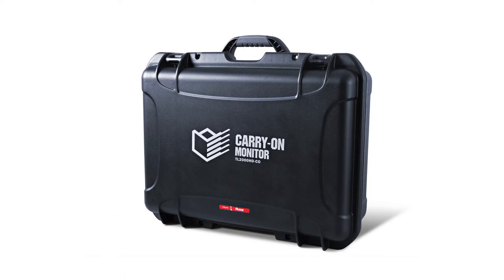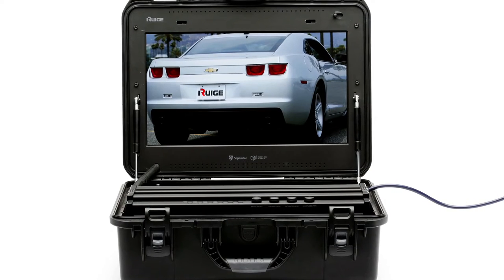The innovators at REGE have revolutionized the market by creating the world's first carry-on separable monitor. This LCD unit is not only water and dust resistant, but can withstand impact and high temperatures.